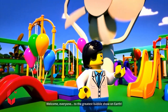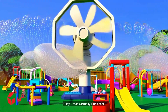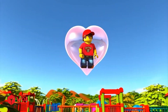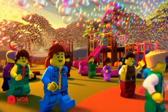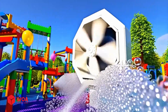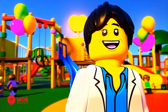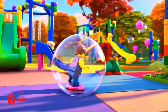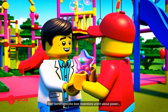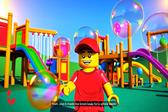Welcome everyone to the greatest bubble show on earth! Okay, that's actually kind of cool. Crank it to the max! Congrats genius, you just invented the world's messiest car wash. Sometimes the best inventions aren't about power — they're about making people smile. Yeah, and it made me smell like soap for a whole week.